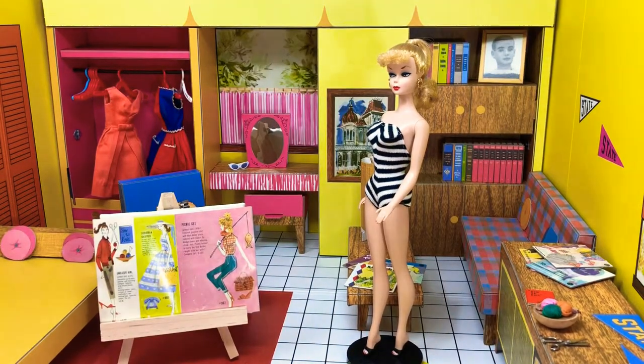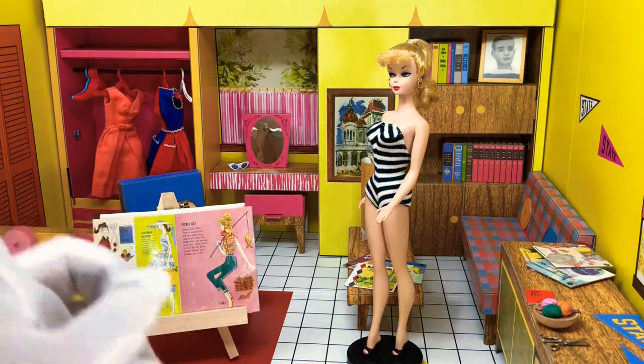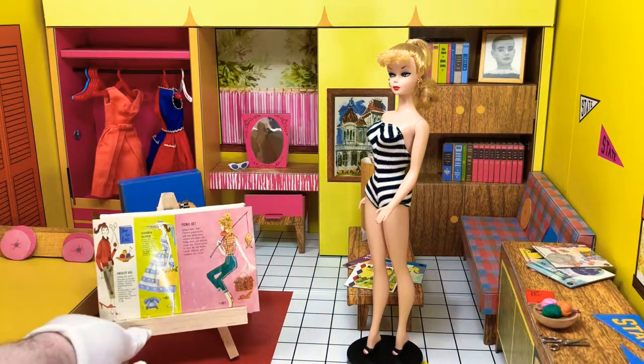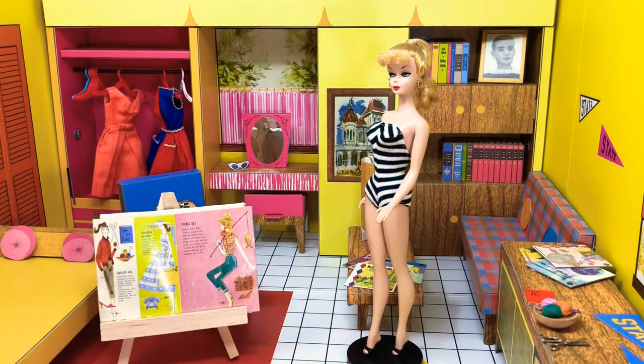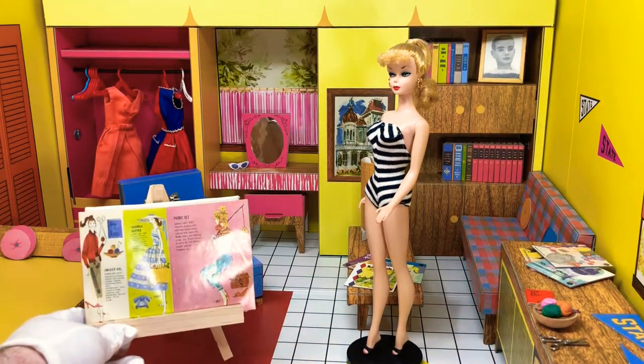Hey guys, welcome back to another video. This is Jazz Hands. I'm currently working my way through 1959 fashions. Today's episode we're focusing on Sweater Girl, which is number 976. This outfit is one that came out several times in different colors. I'm going to show two of them here today. The first will be the original one from 1959 that ran for several years, I think until 1961 or 62, and then another version that popped up later. There were three overall colors you could eventually get this particular outfit in.